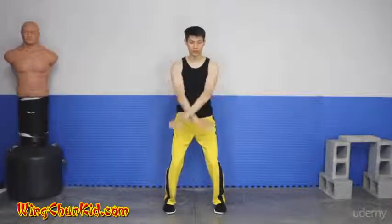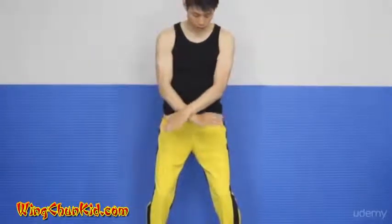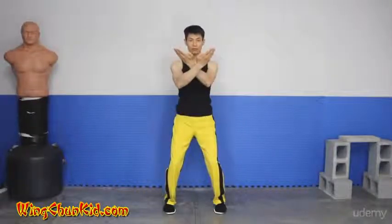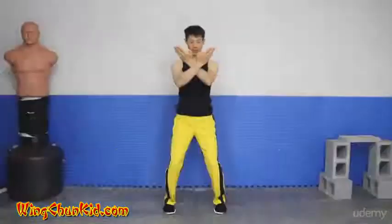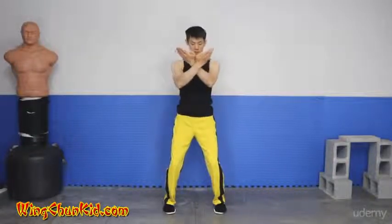Now we'll do a double cross block downwards. Your hands should have fingers together with thumbs tucked in — never have your thumbs out, as you can easily break a thumb on a palm strike. Cross your wrists overlapping, then flip upward so your fingers are around nose level. Your arms should be slightly bent, not fully extended.